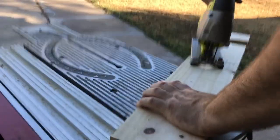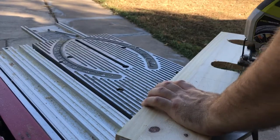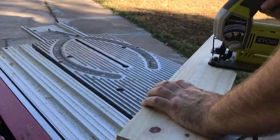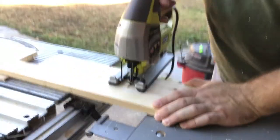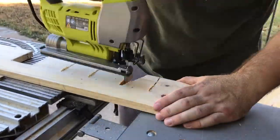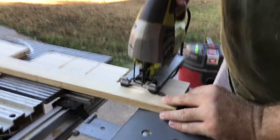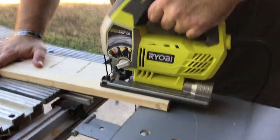I use a jigsaw and do the best I can. I use a blade to mill a groove so that I can then do a straighter cut — it wasn't a good idea. Luckily foam will cover most of this, but still, be careful.